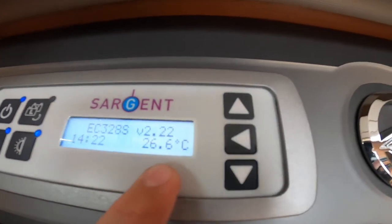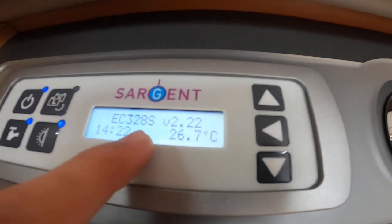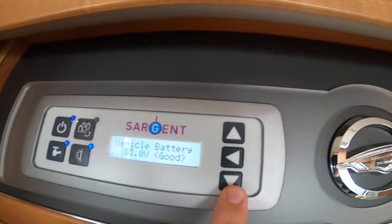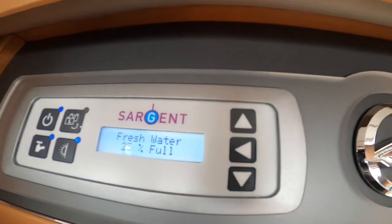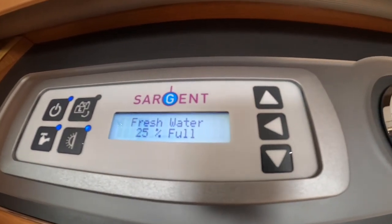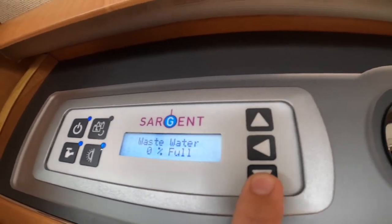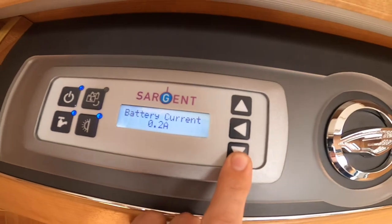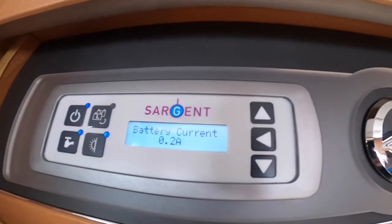Scrolling through — this shows the time and the temperature inside the motorhome. The EC 32 8 S is your control panel from Sargent. Scrolling down it tells you how good your leisure battery is, how good your vehicle battery is, and your main supply. You've got your freshwater level — it says 25% full — your waste at zero because we've opened it from outside, your external temperature, and the current amps that are currently coming off the leisure battery — currently 0.2 amps.